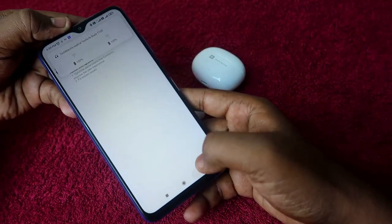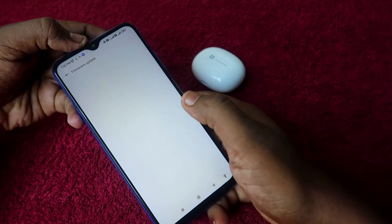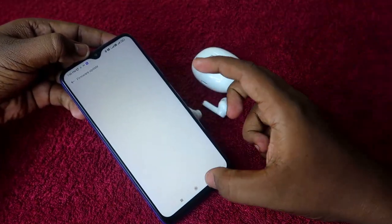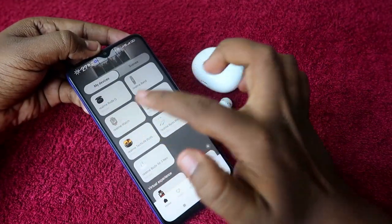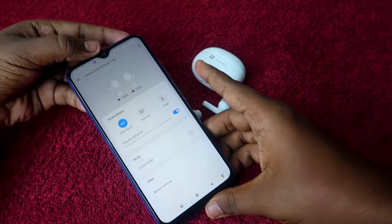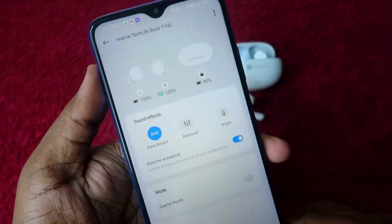The earbuds are now connected. If you go back to the firmware update section, there is no update available now, because the firmware has already been updated on the Realme TechLife Buds T100.